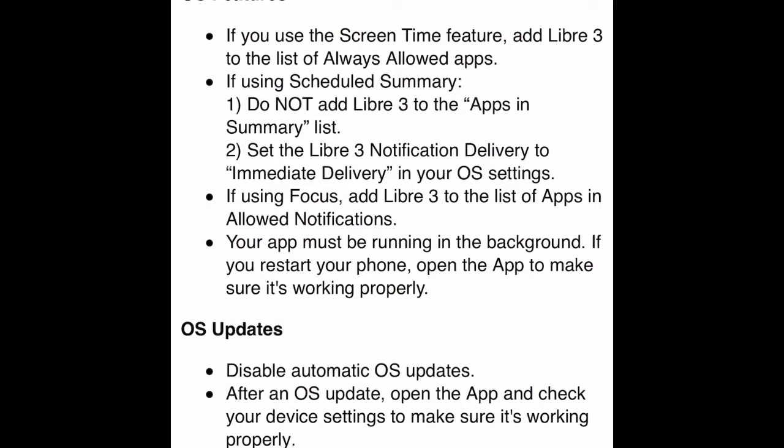This is telling you that if you get a high or low warning, you're okay with letting it warn you and also letting it run in the background. You hit Next.